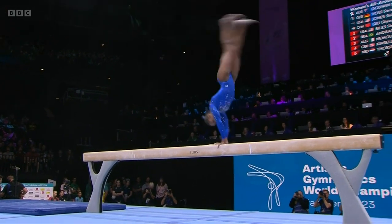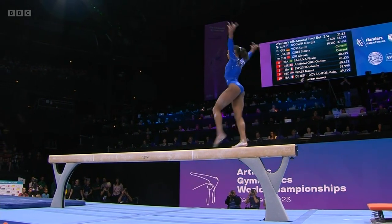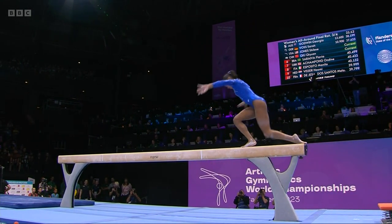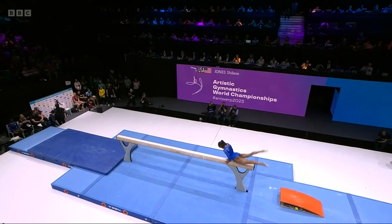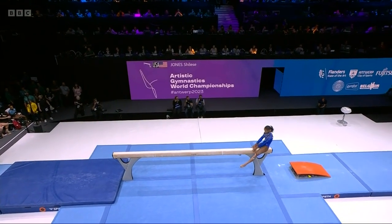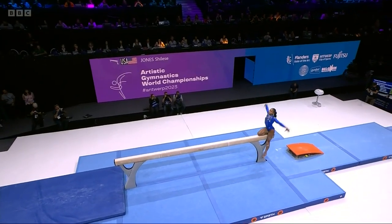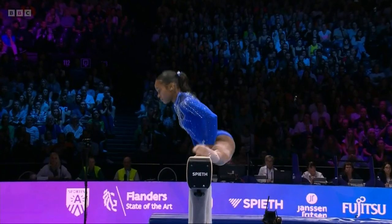It's a difficult series — flick, flick into the straight back somersault, solid as a rock. Down to the beam. What I like about this gymnastics is she has a real pace about the routine, fluidity.